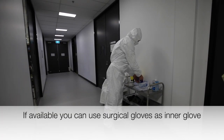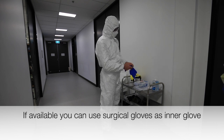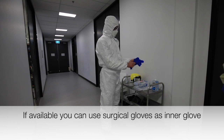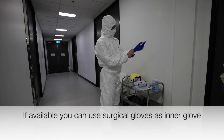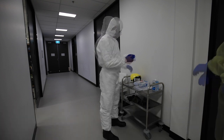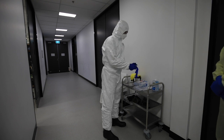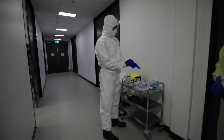Applying gloves now. We've got our single-cup examination nitro gloves here, and I'm going to put on an inner and an outer glove. The inner glove I'm actually going to put inside the cuff of the Tyvek suit.